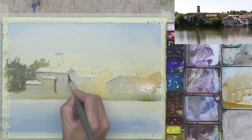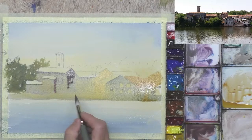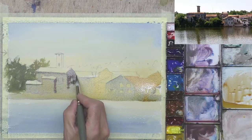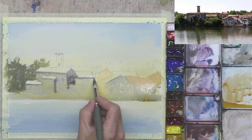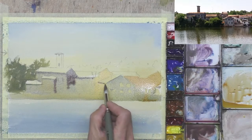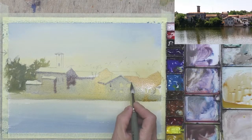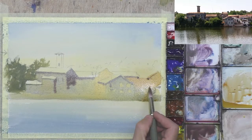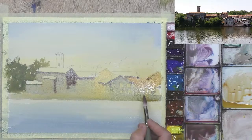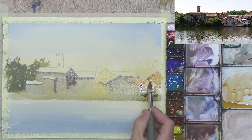This side of the building hasn't dried yet so I'll probably get a soft edge there — I can always sharpen that up afterwards. Dark under the eaves there. This is adding connection, and I've not really looked at my reference picture much since I've done the drawing. Some windows.